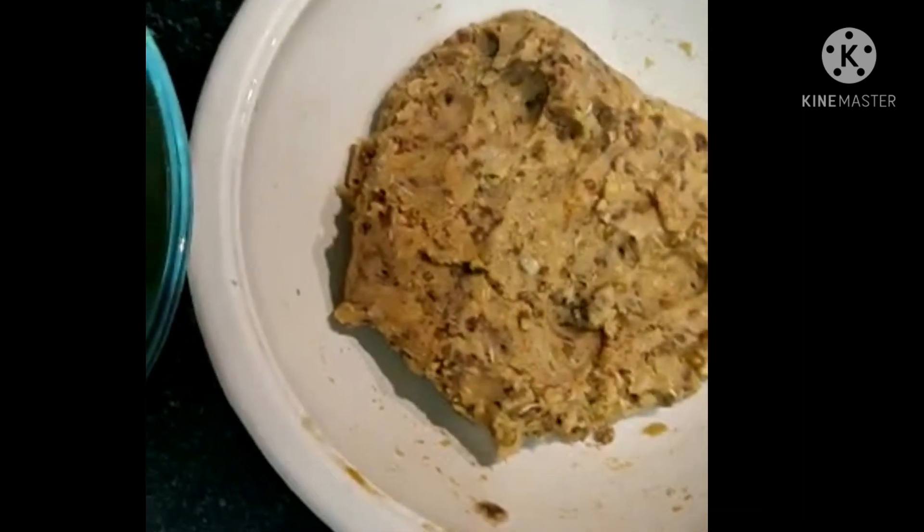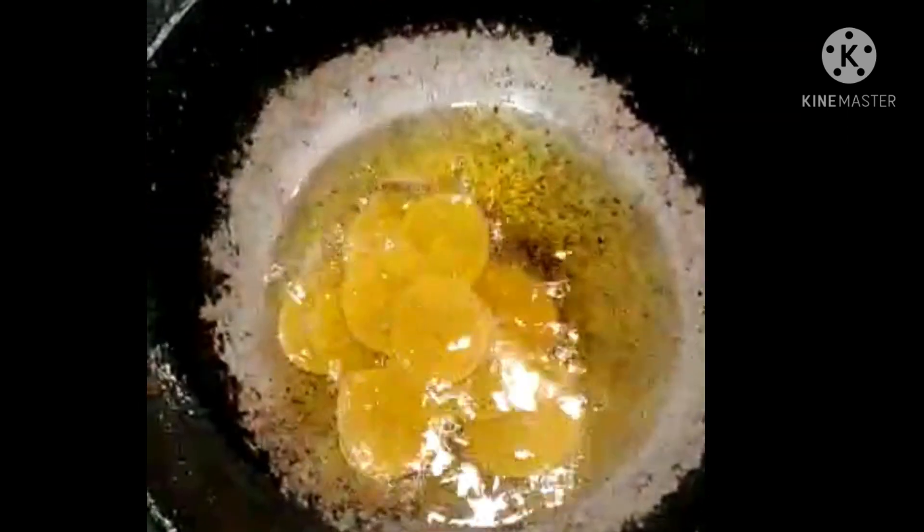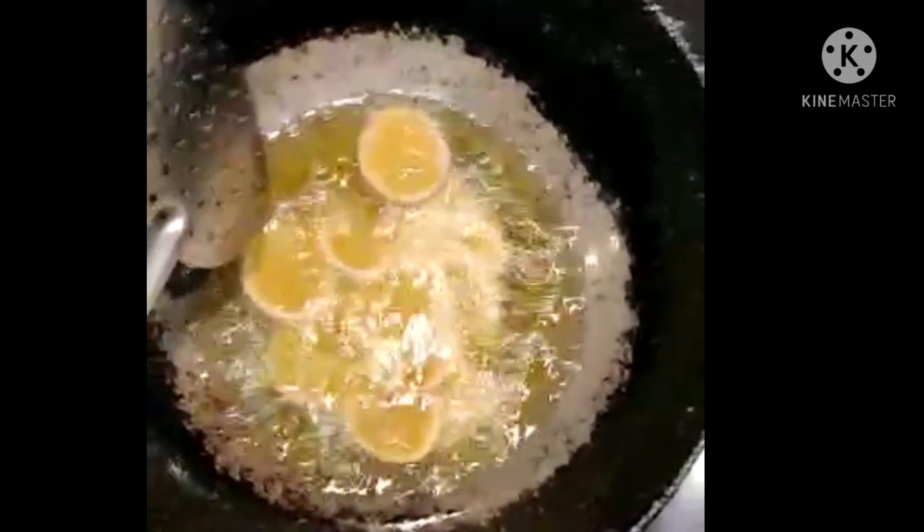This is ready-made pooris from the shop — add oil to the oil. The pooris, with sweet and sweet milk, are really healthy.